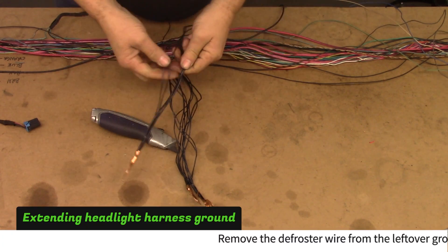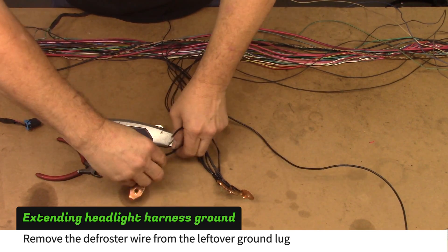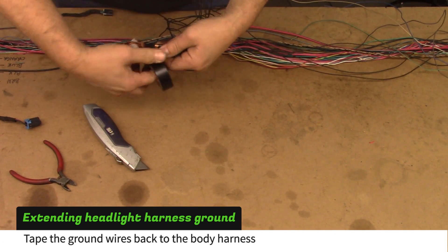Find the leftover ground lug that had the thick defroster wire. Remove the defroster wire and bolt the lug to the tunnel ground lugs attached to the body harness. Tape the ground wires back to the body harness.